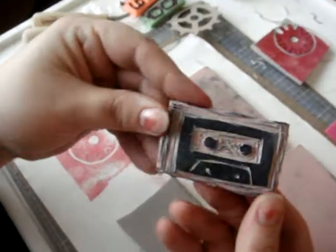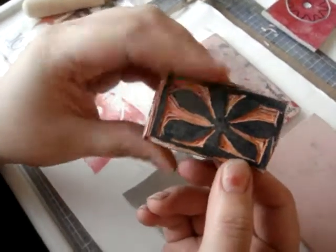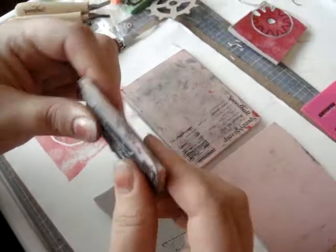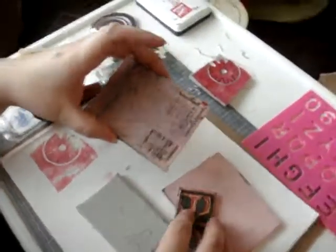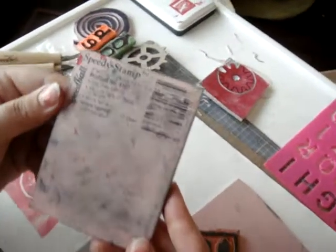I carved this really cute cassette tape, and on the back I have a flower border. What's good about this rubber is it's thick enough, and you can buy even thicker than this. This is Speedball Speedy Stamp Rubber. You can buy it at Michael's or your art store.